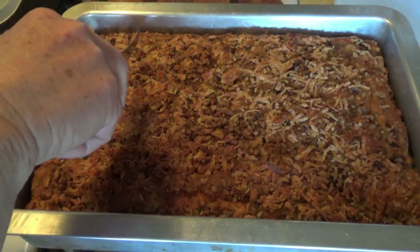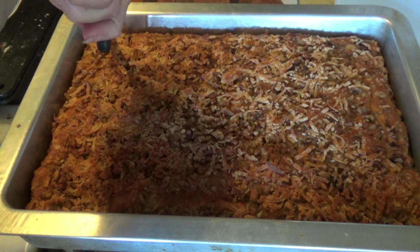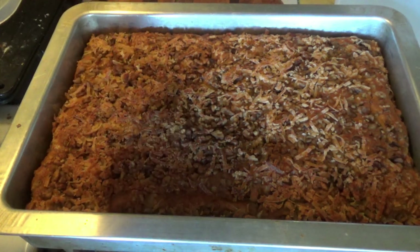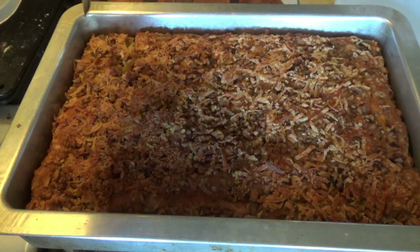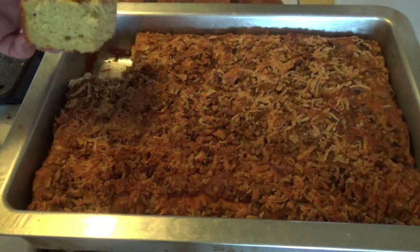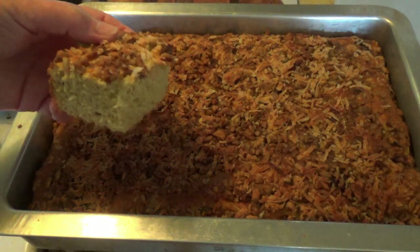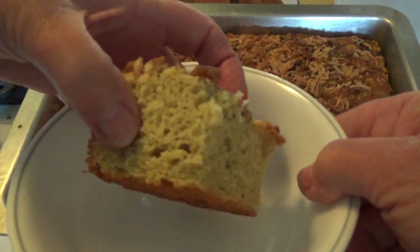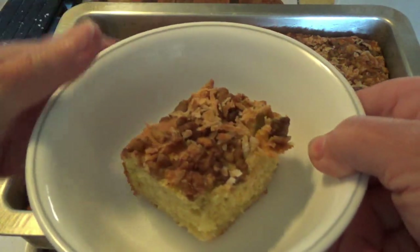Loaded with bananas topped with walnuts, coconut, a bit of brown sugar and cinnamon. The bananas in this one are not just mashed bananas, but bananas that were sautéed first on the stovetop in a frying pan with a little butter and a little bit of brown sugar. Oh, this is going to be a winner!